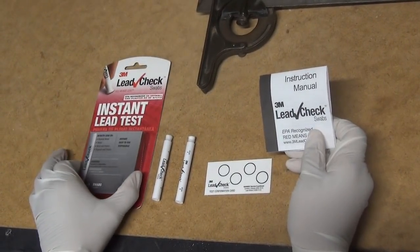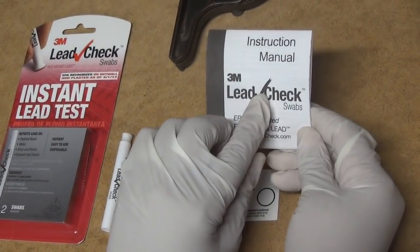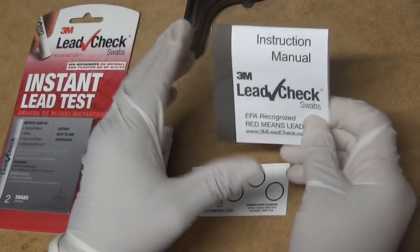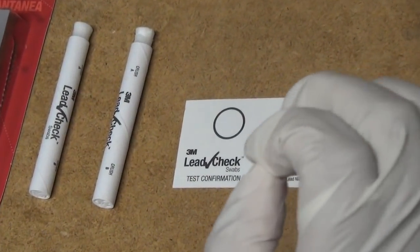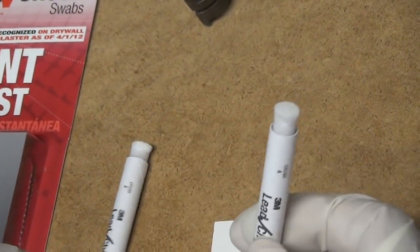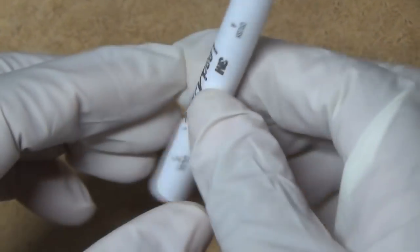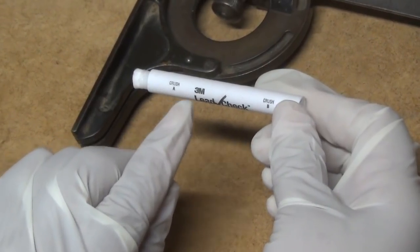I purchased the lead test for $10 from a big box store, and this is what comes in the kit. You get a manual with it — if you've never done it before, I suggest you read the manual thoroughly before doing the test. You also get a card to check negative results, and then you get two test swabs so you can take two separate tests on two separate things. This is the indicator end you use to swab the surface of whatever you're testing. In our case, we're testing the metal and the paint on this combination square.